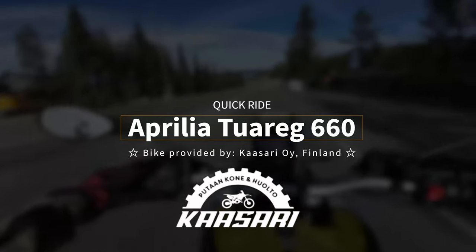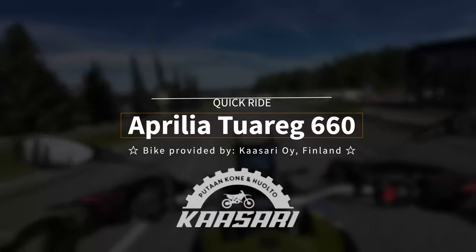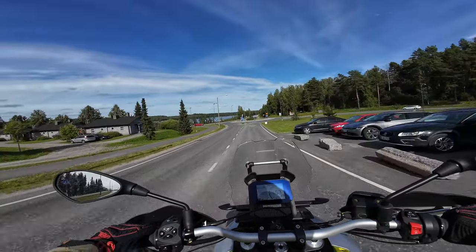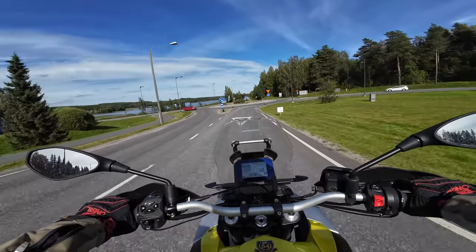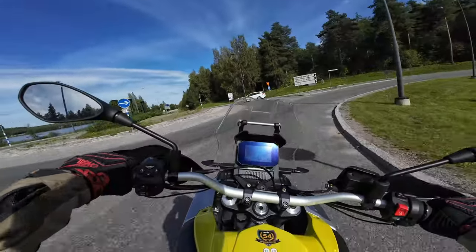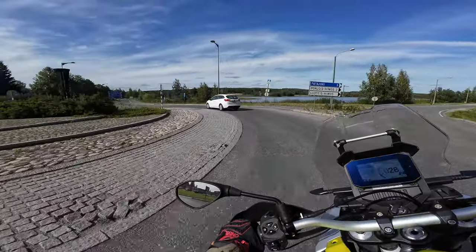All right, welcome to the Aprilia Tuareg 660. I've been wanting to test this bike for the longest time, but I've never really had a good chance to do it. Now I'm here at the MAD event and I got a chance to test it. So let's see how it compares to the Tenere 700.